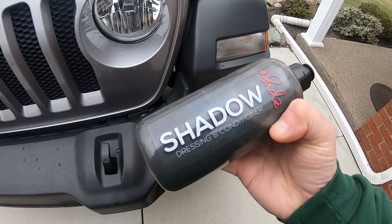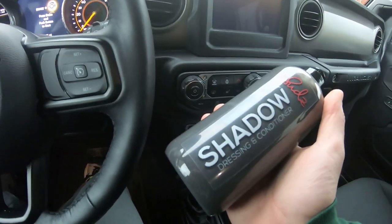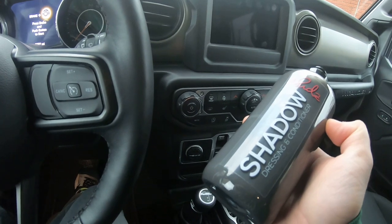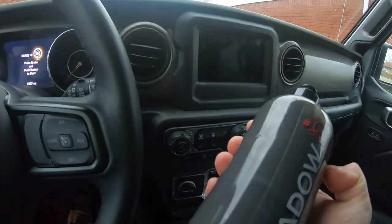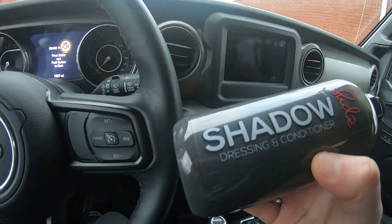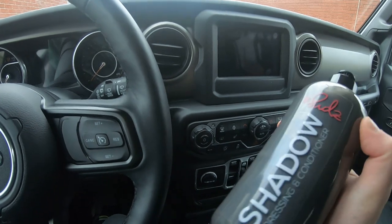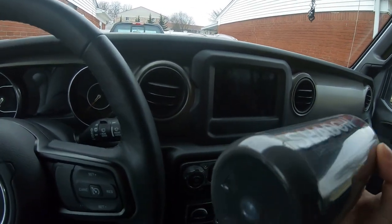Alright guys, quick update on Suds Box Shadow — you can see it basically washed off after the rain. It's been on here for seven days. My opinion: this is great if your environment doesn't get a lot of rain. For exterior I think it struggled in my environment. I can do a video on trying it on tires when it gets warmer — today it's getting cold and might snow. I think this would be great for interior moldings, the rubber around your doors, or in your engine bay to shine up all your plastic.